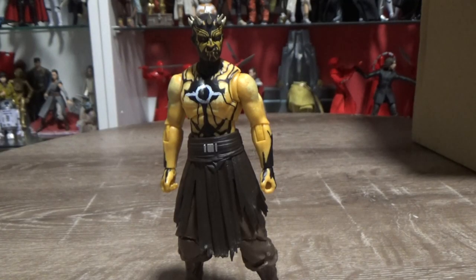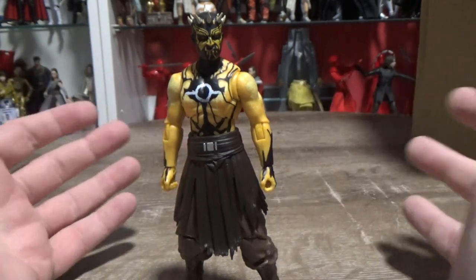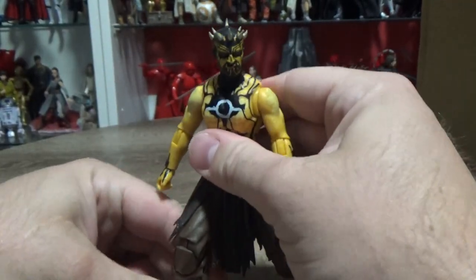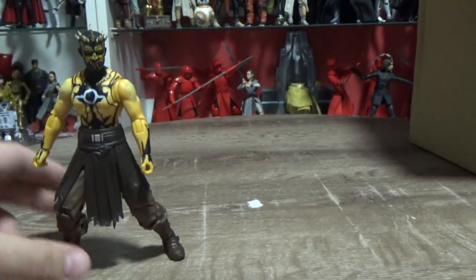Without further ado, let's open it up. Here he is — another cool figure for the Jedi Fallen Order shelf. I dig this one; it looks great, really nicely done. For a repaint, to get a cool character out there like this is awesome. We'll quickly get a look at his weapon.